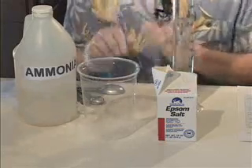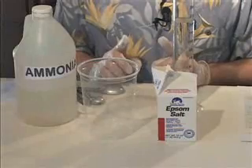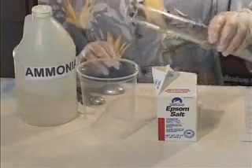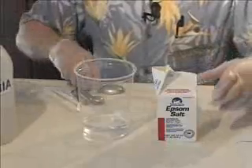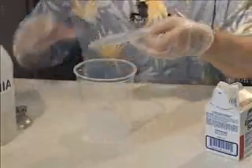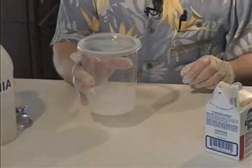Throughout this experiment, be sure to wear the disposable gloves to protect your hands. For reaction one, you'll be combining Epsom salt and ammonia — this is ammonium sulfate plus magnesium hydroxide. Fill a large plastic container with 200 milliliters of ammonia. Add two tablespoons of Epsom salt and observe the reaction. Be sure to stir with a clean spoon. Write down the results, then cover it and let it stand overnight.